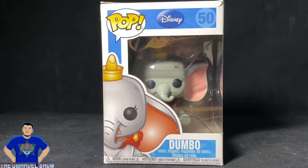Welcome to another Marvel show review. This time I bring this awesome Funko Pop Disney number 50 Dumbo vinyl figure — awesome figure. And if you guys know me, I love elephants, so this is one of the reasons why I bought this at my toy hunt from Lake Tahoe. Check out that video.